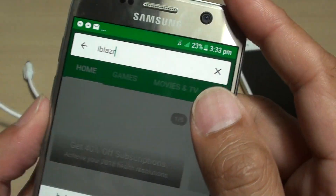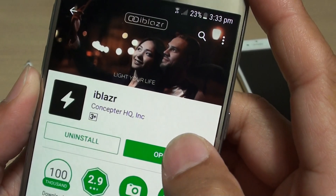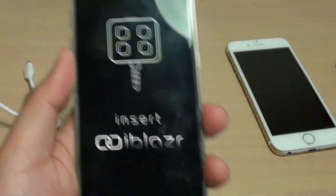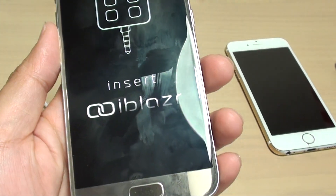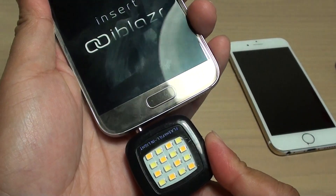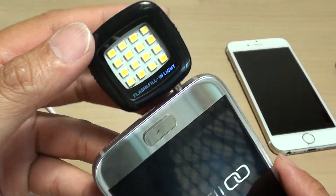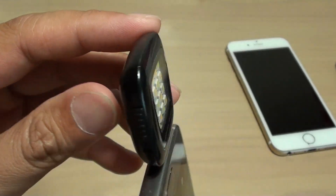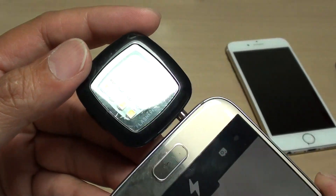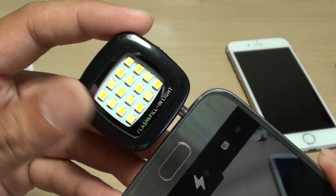That's the app that you want to install. Simply install the app and after installing you can just open it up, then plug in this external flashlight. This is a very generic flashlight — you can get it from eBay, Amazon, or other online stores. It only costs a few dollars.